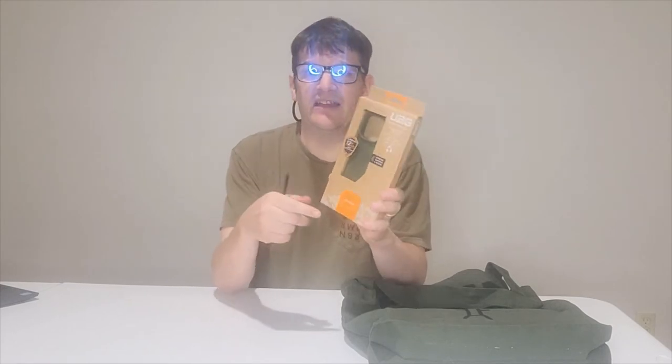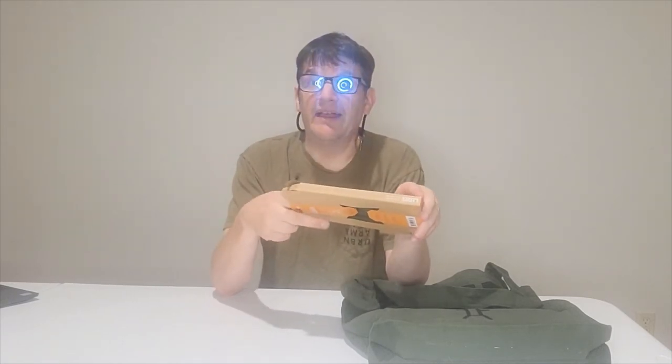This next one has noticeably different packaging — plastic-free, I believe it's biodegradable. Welcome to the Outback — the case is as green as it is eco-friendly, and yes, I did a little wordplay there. It's for the iPhone 14 Pro Max and you can get it on the website for about $39.95.